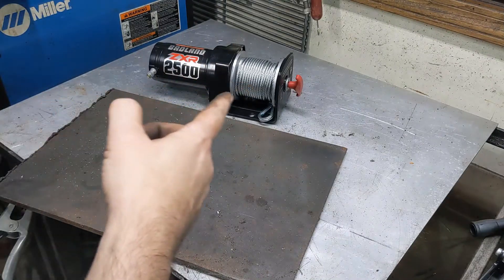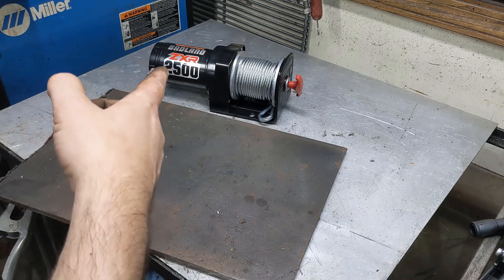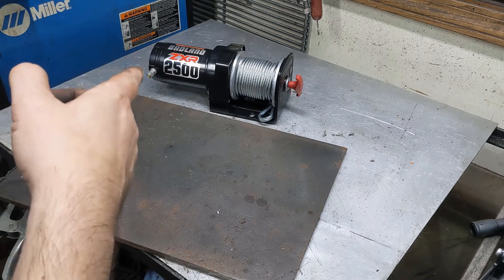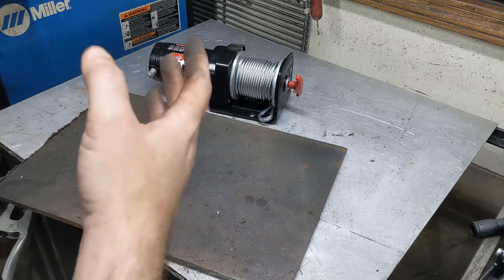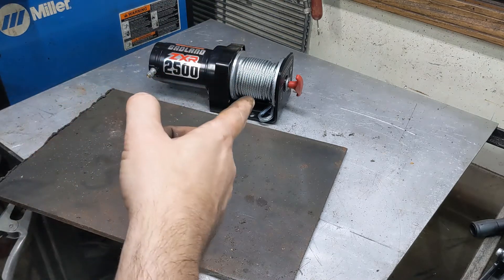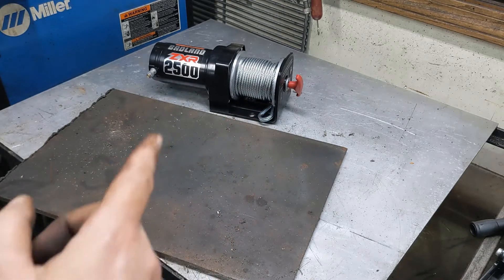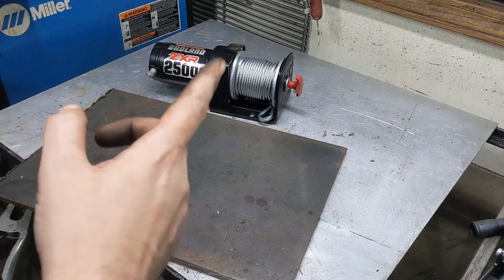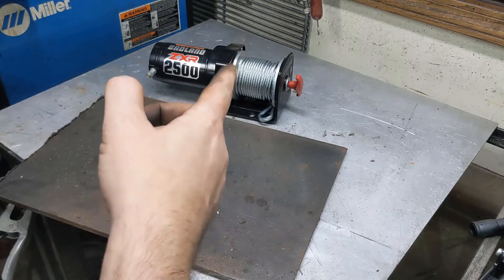So this is the winch I got. It's an ATV winch from Harbor Freight — says it's 2,500 pound capacity. I don't know that I'd ever want to deadlift 2,500 pounds with this, but that's also a lot more than I intend to ever really lift. I'm also going to use a snatch block so that the cable comes down and then goes back up to an anchor point on the beam, which will have the load on it.